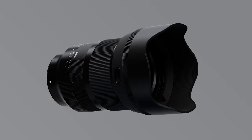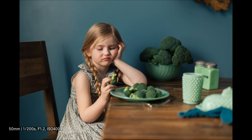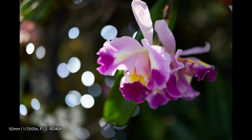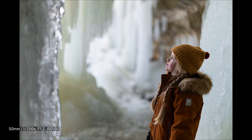The Sigma 50mm f1.2 DG DN Art delivers outstanding image quality, professional functionality, and excellent portability. Sigma invites all photographers to experience this groundbreaking fast aperture Art prime, which transforms both the experience of creating an image and the expressive power of the end result.